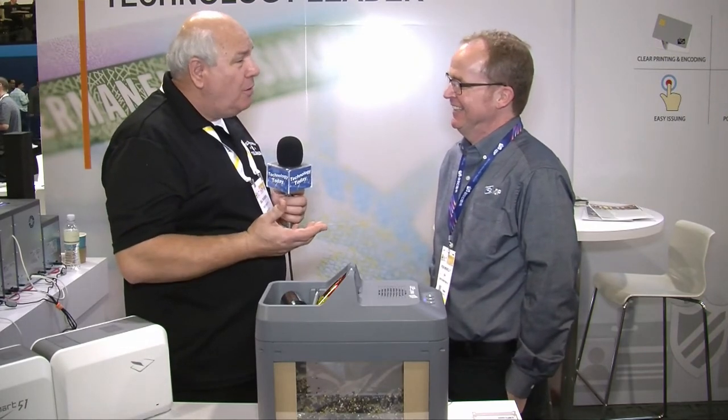Well Rob, I'm very impressed with this — IDP leading the way in security in another way. And again for our viewers out there who want to learn more, what's the best way for them to do so? They can go to idp-corp.com or our YouTube page — just go to YouTube and search out IDP card printers.